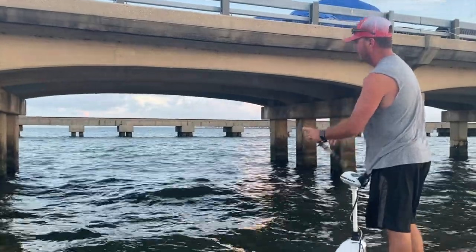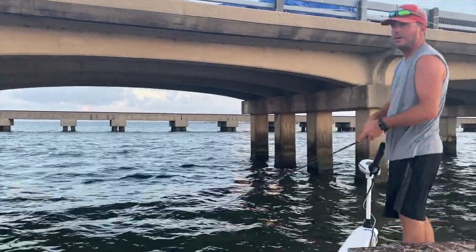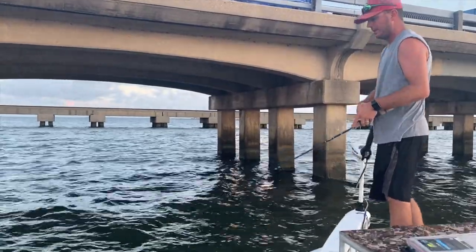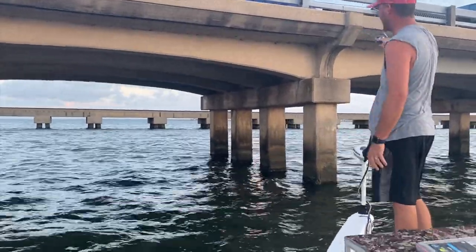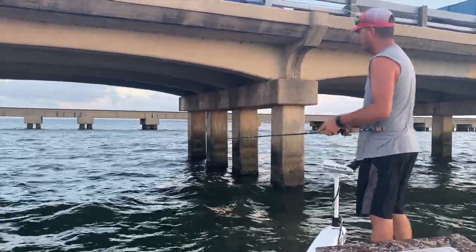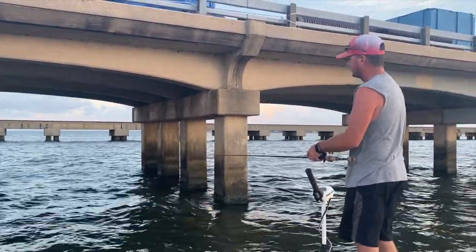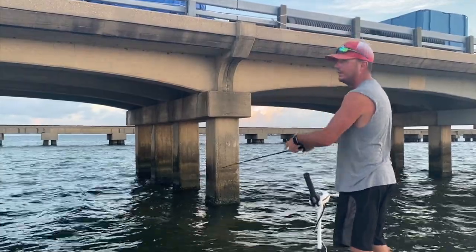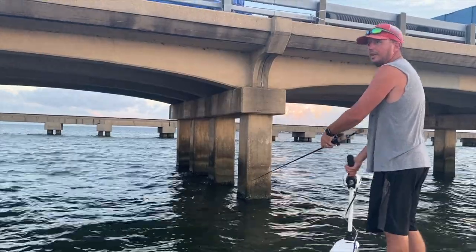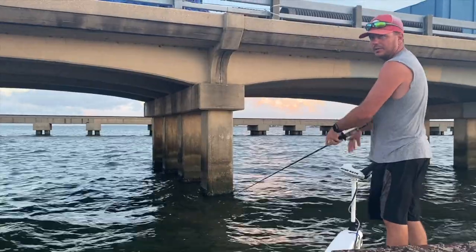There are a lot of good baits that work for this, but obviously drum and redfish love live shrimp. The problem is it's very hard to pinpoint cast with a live shrimp when you're doing this. That's why lure fishing is very effective in this case. Now it's the middle of summer, that's why we're targeting drum and redfish. But as the water temperature cools and we get into November and December, this exact technique is going to work for big speckle trout.